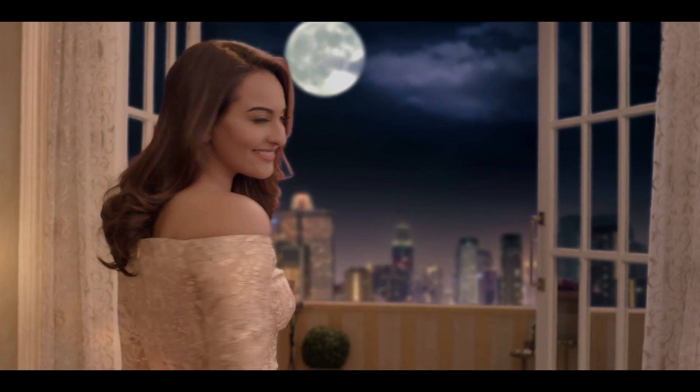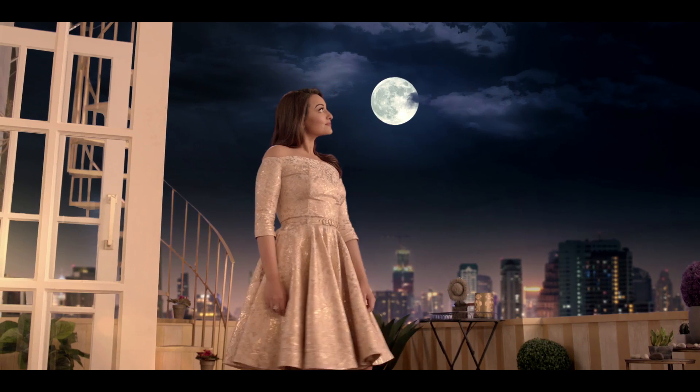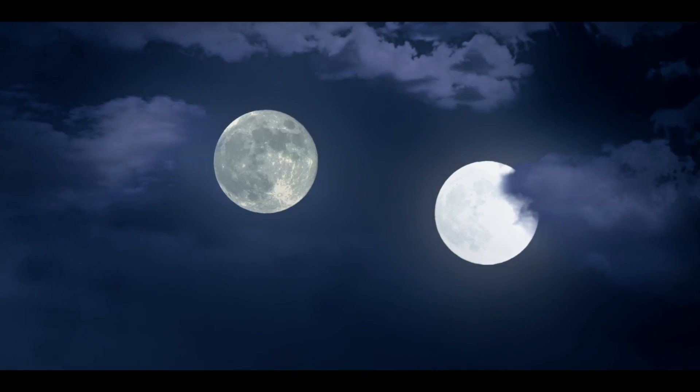How beautiful the sun is, so beautiful, isn't it? The sun is ultra beautiful. The sun is the most beautiful glow.